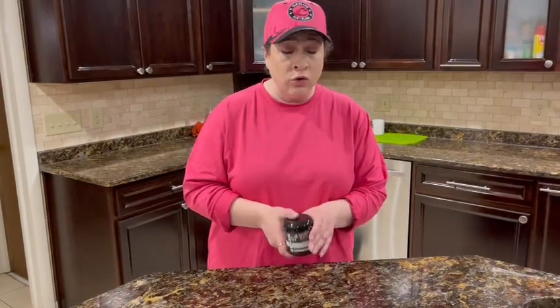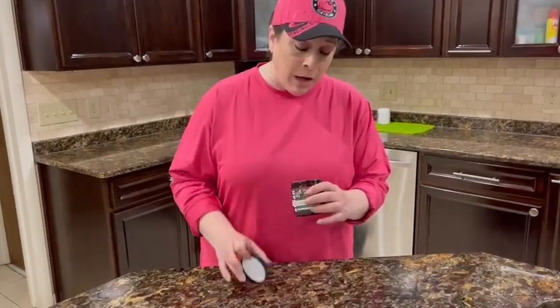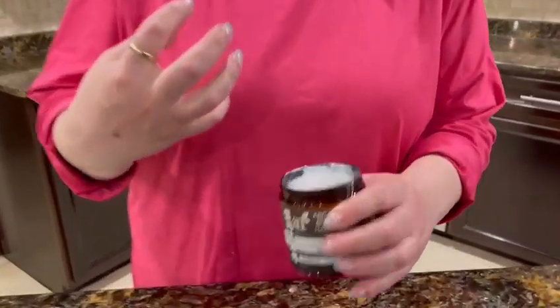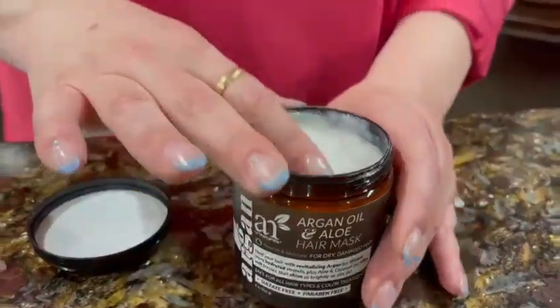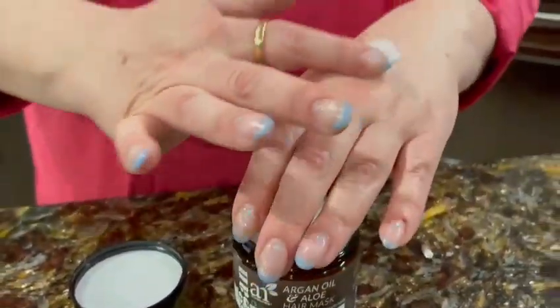It's going to be sulfate, cruelty, and paraben-free, which is important. I also get some frizziness from time to time, so I'm hoping that it's going to help with that. I just want to show you the texture.